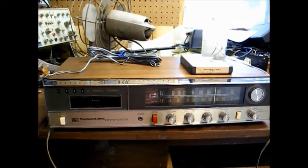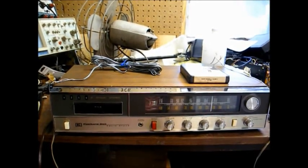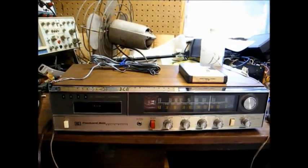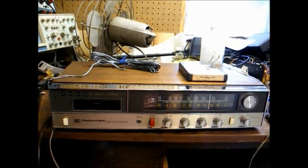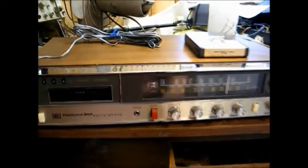Let's turn this on and see what happens. I got this from a TV shop — it was just sitting on a shelf in a back room. Apparently someone brought it in for repair and declined the repair charges, so it just sat. Let's turn it on and see what happens.